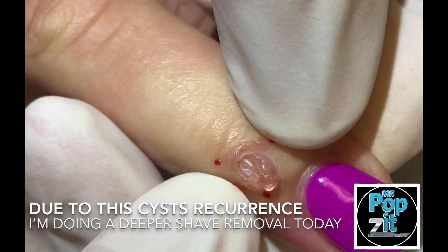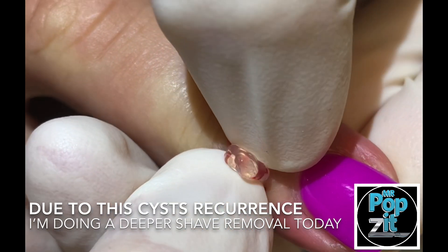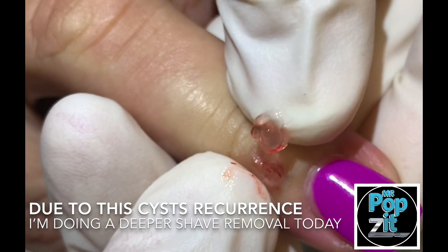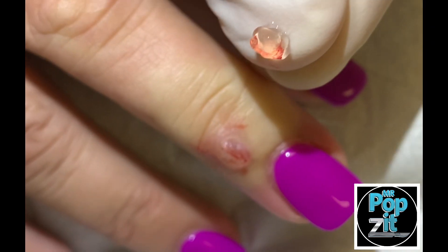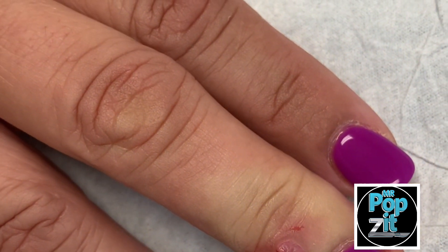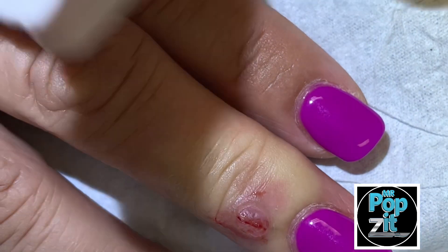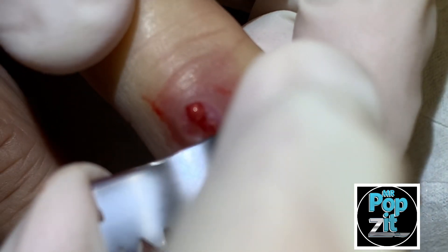So we push all this out. You can see that — very clear. Looks good there. You see that big globule, it's translucent. And what we're going to do with this one though, we're going to go a little deeper and we're going to do a little shave biopsy here to take this out.